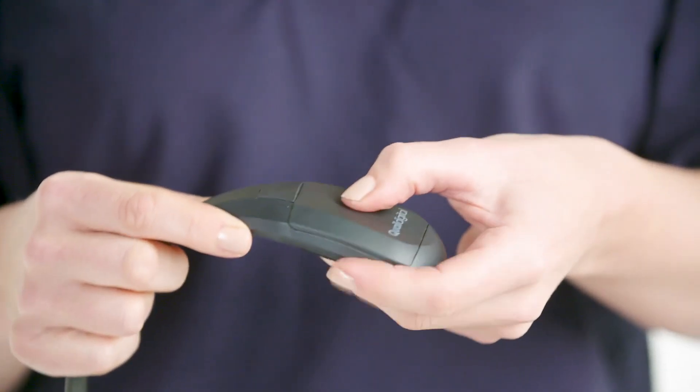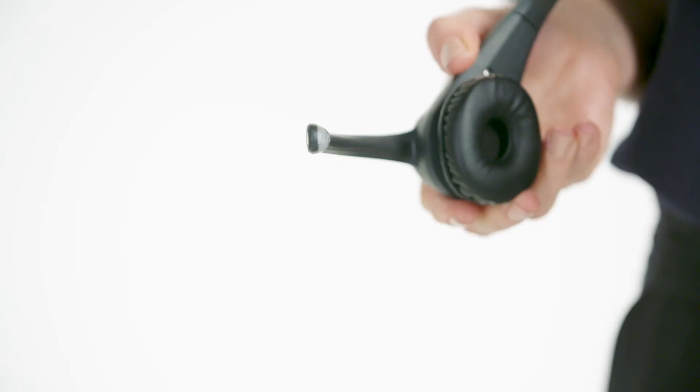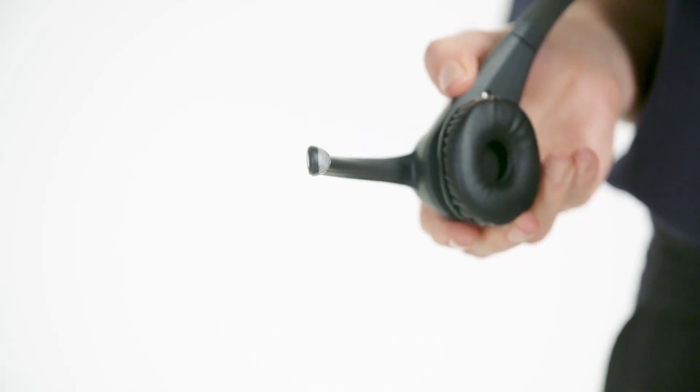Put the battery into the headset like this. The light on the end of the mic boom will pulse double green like this, which indicates that it's ready to use.